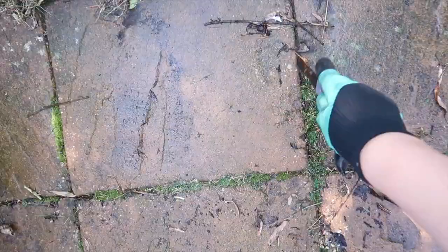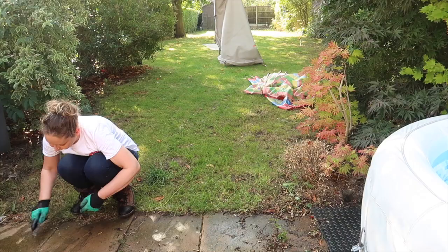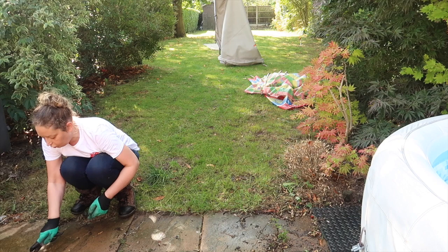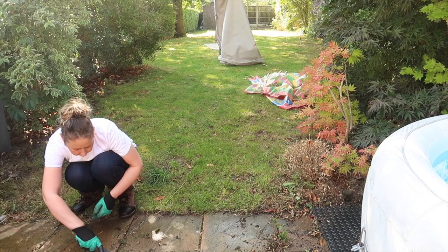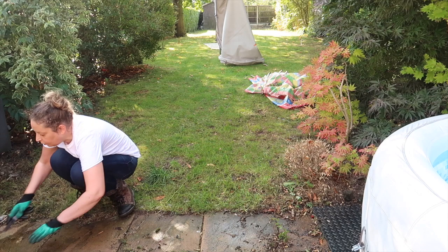The next thing is getting the weeds up from between the cracks in the slabs at the back patio — I've also done this on the drive as well, just to start afresh. I need to get some sharp sand to put in between. The tool I'm using is just cheap, from the pound shop — it digs in between the slabs to get the weeds out at the root. You can use a pressure washer to do this, which would probably be quicker but a bit messier.